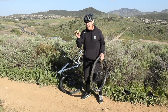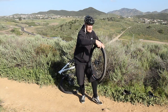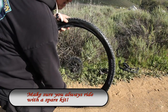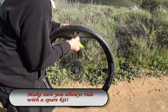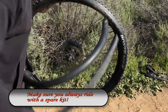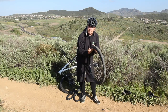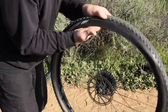Our next step is to grab our tire lever, take our tire, and stick it underneath the edge of the bead of the tire right here. Very simply pull this out and pull our bad tube out just like that. Now, something gave us the flat tire, so we're going to want to feel around on the inside of the tire with our fingers to see if there's still maybe a thorn or some kind of thing that got into the tire to give us the flat in the first place.